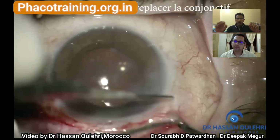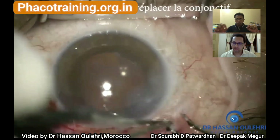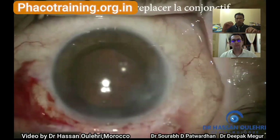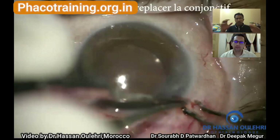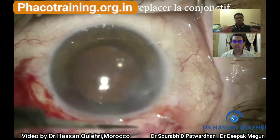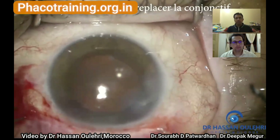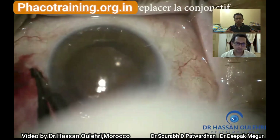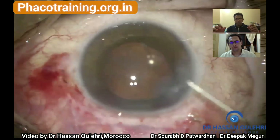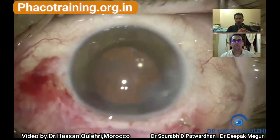For closure of the conjunctiva using cautery — don't take the conjunctiva lightly. He's taking his time to meticulously cover the scleral incision with conjunctiva. Whether you do it with cautery, glue, or suture, it's important to respect the tissues and close it completely, because the conjunctiva sometimes retracts. If the conjunctiva retracts back in the post-op period, that is not a good outcome. He is very careful and meticulous in draping and cauterizing the conjunctiva.